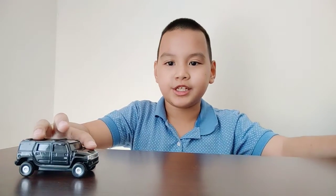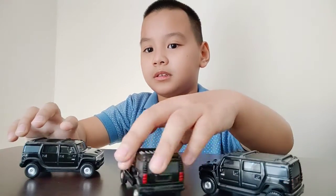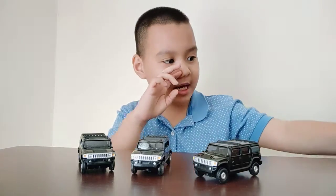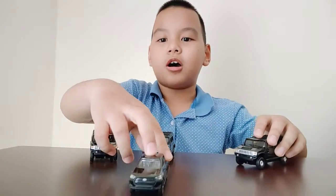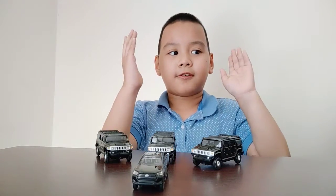Now let's introduce the whole squad. We got the leader of the agency, the part of the agency, and the sidekick — though I don't know which one is the leader and which one is not. Say hello to the whole crew, everyone. Let's wrap it up for this video.